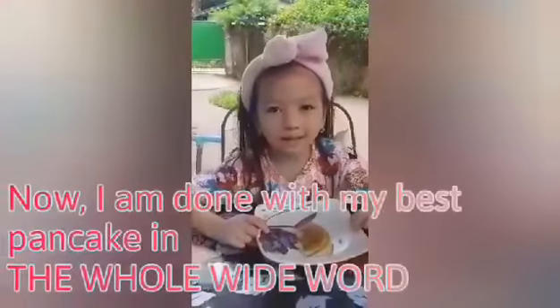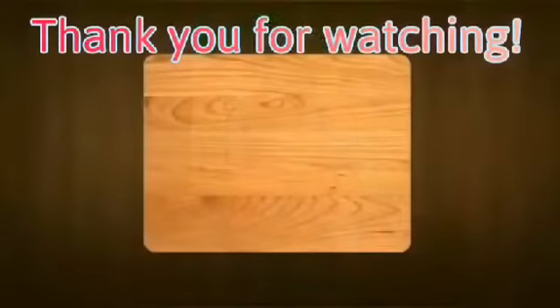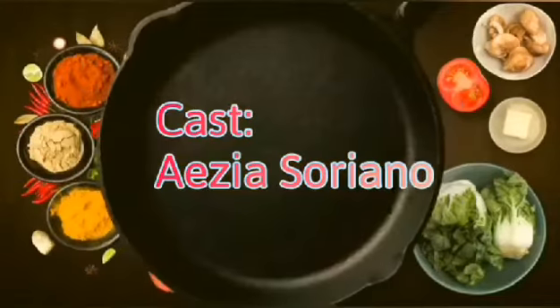Now, I'm done with my best pancakes in the whole wild world. Thank you for watching. We'll be right back.